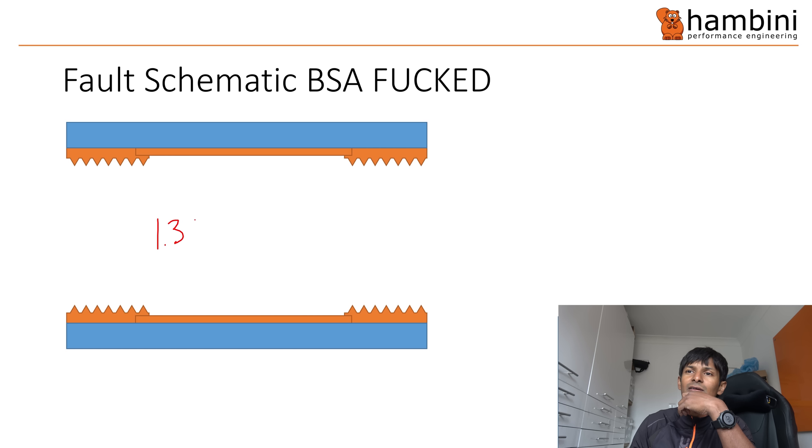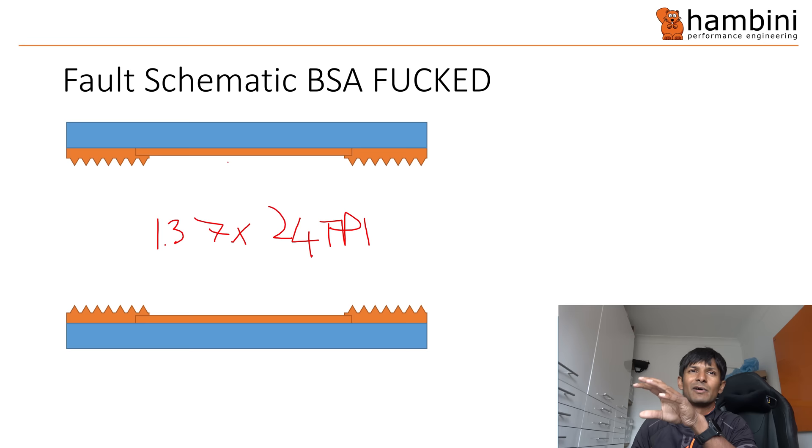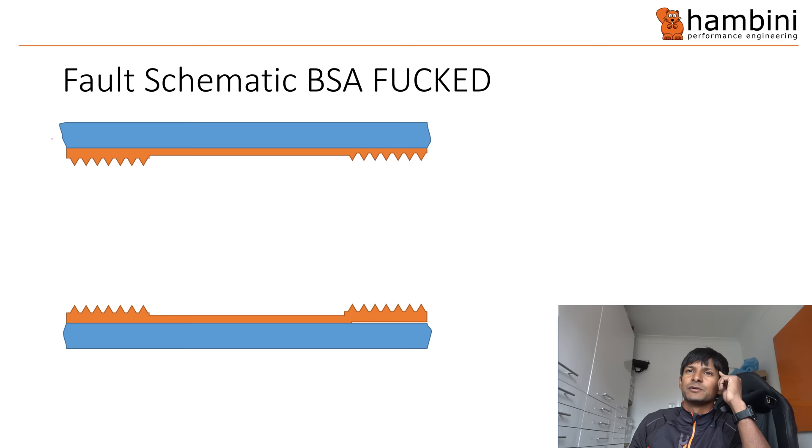Now the bottom bracket. This is a BSA bottom bracket - normally 1.37 by 24 teeth per inch. Shimano sometimes writes that as 1.37 by one millimetre pitch, so 24 TPI and one millimetre pitch aren't that different, which is probably why they do it. Anyway, it's 1.37. The aluminium tube - the orange bit - has the carbon around it sitting proud, giving a height difference on both sides.